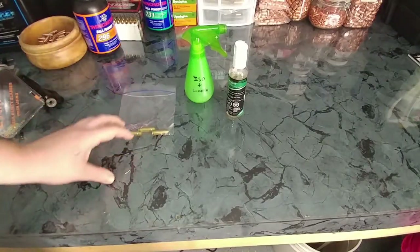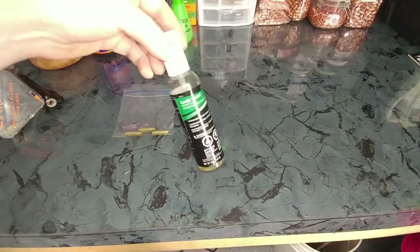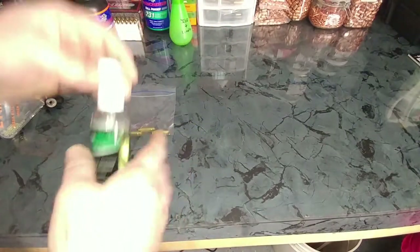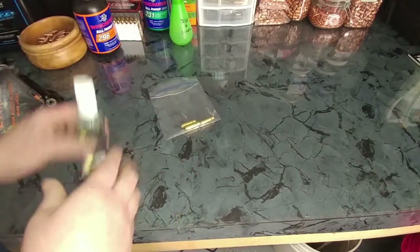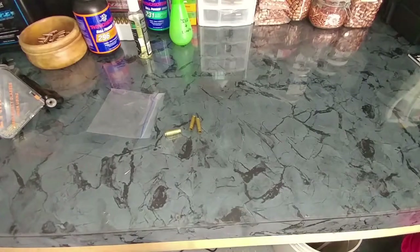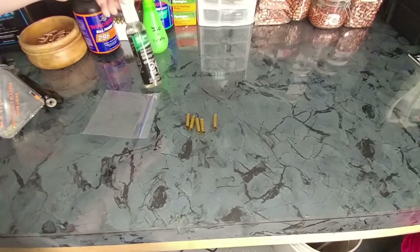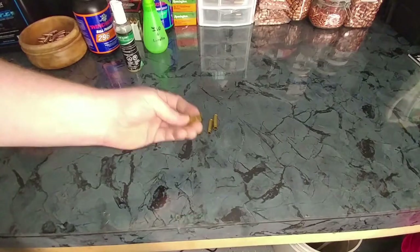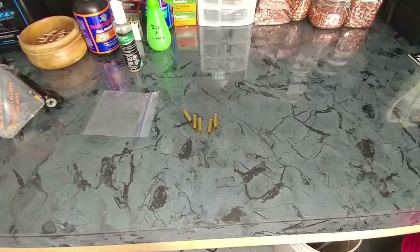Before you size rifle brass, you need to lube it up. You can choose to use a homemade mixture or something I recently picked up, which is really good — this is RCBS Case Slick. I'm only doing a small batch. Normally you have a big bag of brass with a few sprays, shake it up. If you dump them out, you're going to let them dry. Very important — let them dry. If you don't let them dry, you're going to risk dimpling your brass or getting it stuck from the lube still being wet. A good thing about this Case Slick is it dries really clean, where homemade mixtures or other ones can be really gummy and your brass will feel like goo.